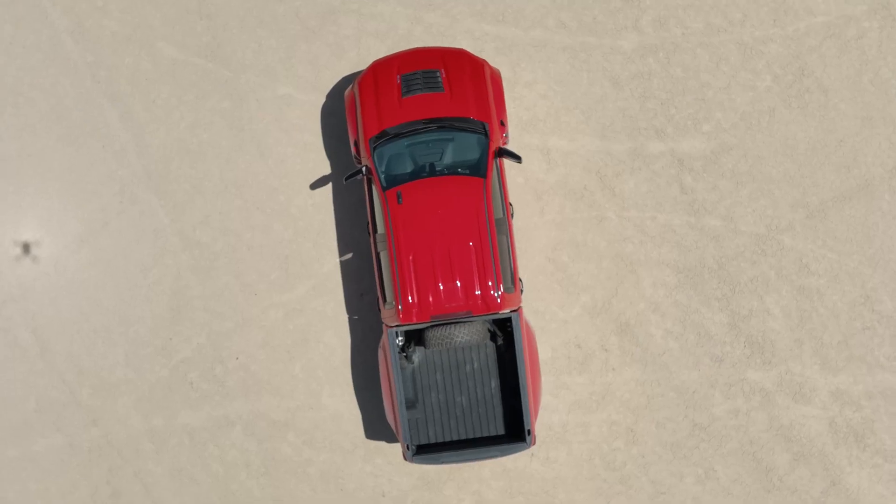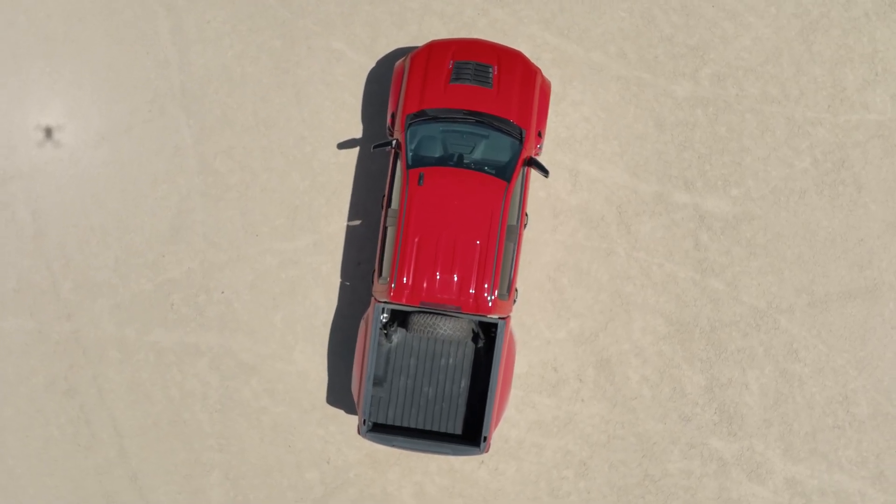We've worked really hard to keep the installation nice and tidy and maintain the bed for those that want to go out and take camping gear, beach gear, dirt bikes, whatever they want to put in the back of this truck — still be able to have a long travel fun toy and still be able to use the bed.